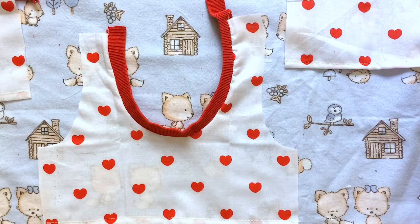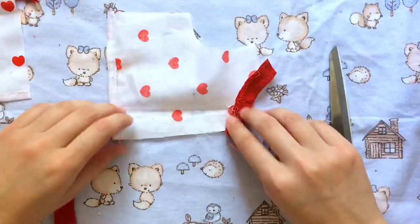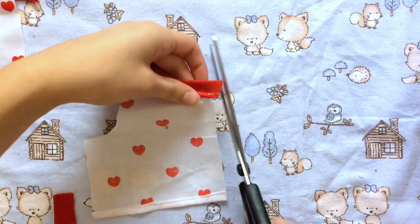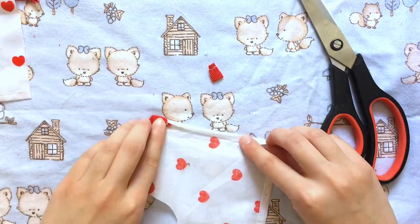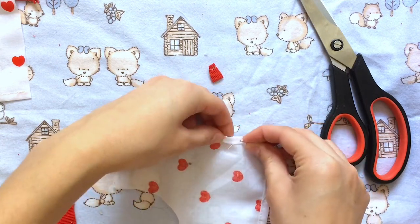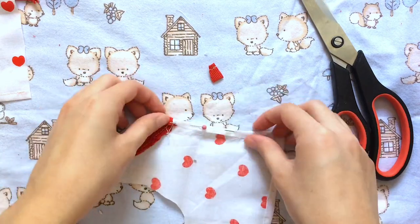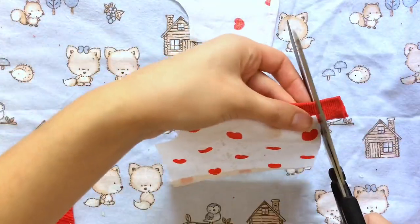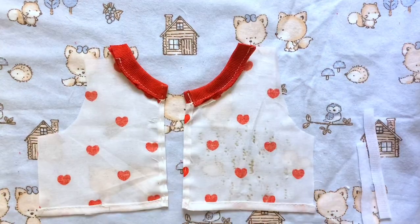Now we can set the front piece aside and work on the back pieces. We're going to fold over the edge where the velcro is going to go, so I'll trim off the collar a little bit and fold this over once, since the velcro will cover it. I'll pin this in place, do the same to the other side, and sew a straight stitch along there. It actually got stuck in my sewing machine so I had to do it by hand, but that's okay because we're going to go over it again with the velcro.